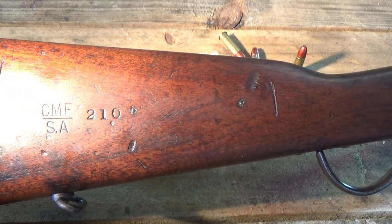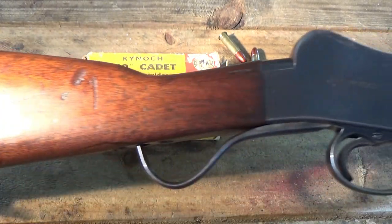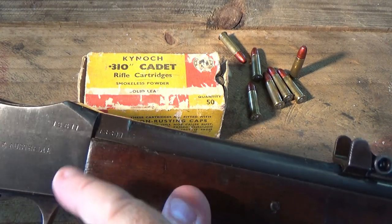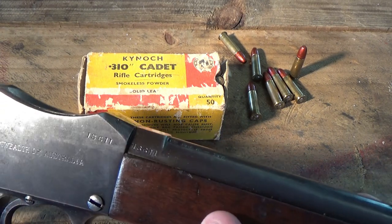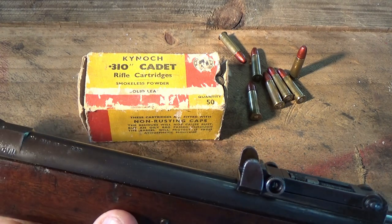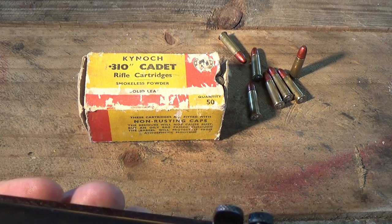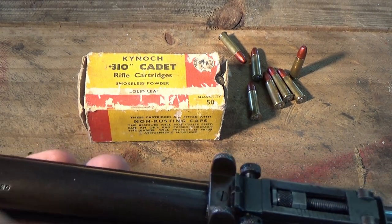This one's got CMFSA stamped on it, which stands for Commonwealth Military Forces, South Australia. Buttstock number again 210. They've all got Commonwealth of Australia stamped on them, and serial numbers. You often find some states would have stamped their state abbreviation - Victoria or NSW for New South Wales - but South Australia didn't, not in this version anyway. You can see the stampings here: 310, 12, 120. That's a 120 grain projectile, 310 calibre - I'm not sure what the 12 is.